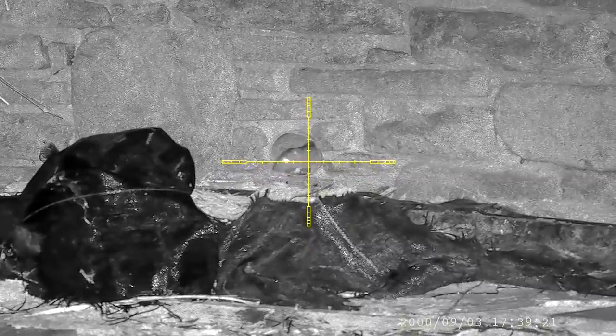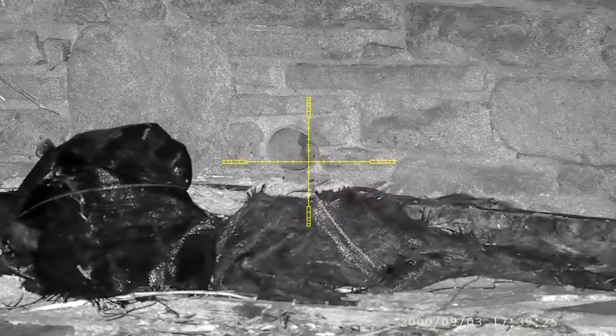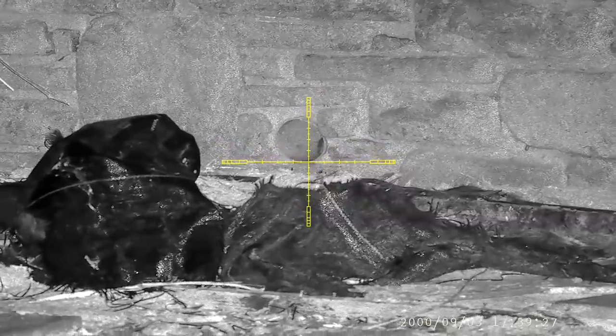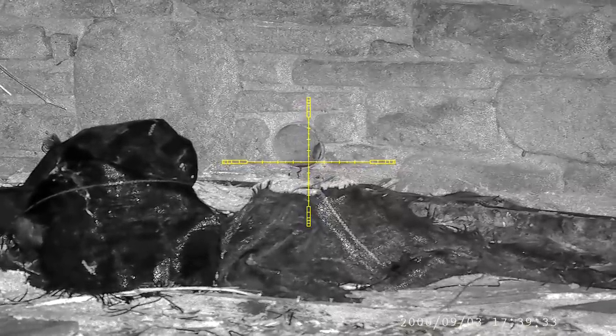Another one decides to pop his head out from the pipe, so I move into position and let him have it. The pipe seems to be working well — you can see the blood run out onto the floor. Whoever set up this job gets a 10 out of 10 from me.